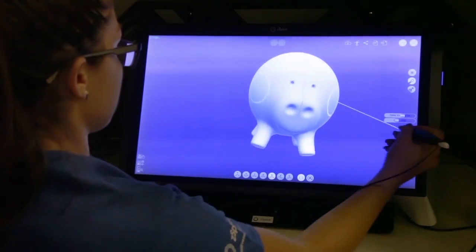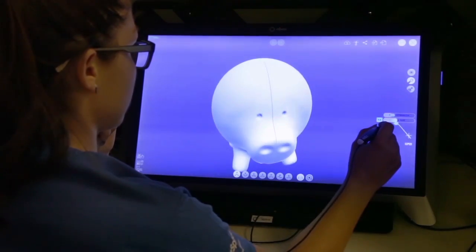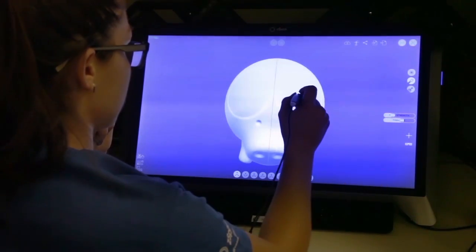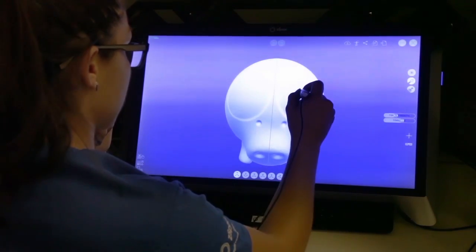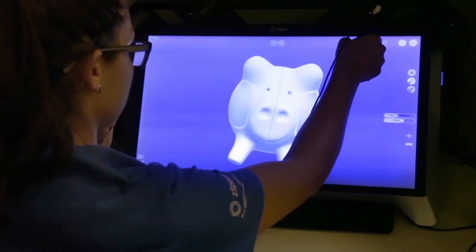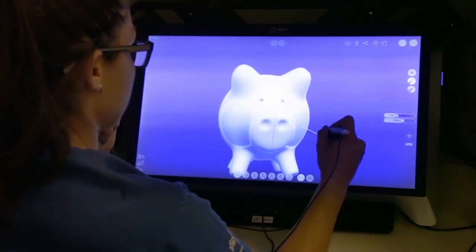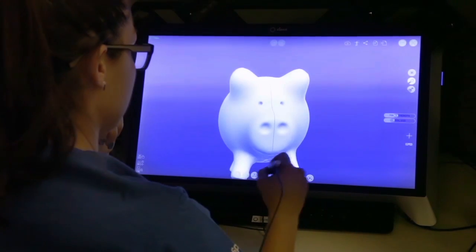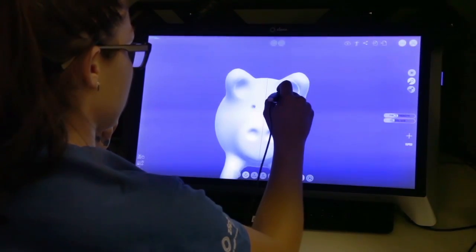Awesome, this is starting to look like a pig. Let's go back to the pull tool and adjust your brush size, since the one we had before was for the legs. Make sure you adjust your strength as well. Click several times to extrude the ears. Rotate it around to see if that's the size you like for the ears. Go ahead and adjust the brush size and click on the push tool so that we can sculpt inside the ears.